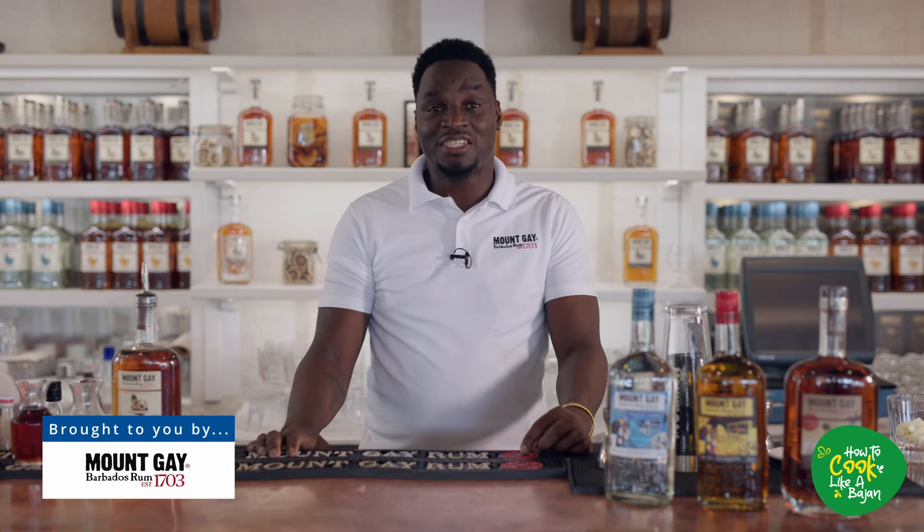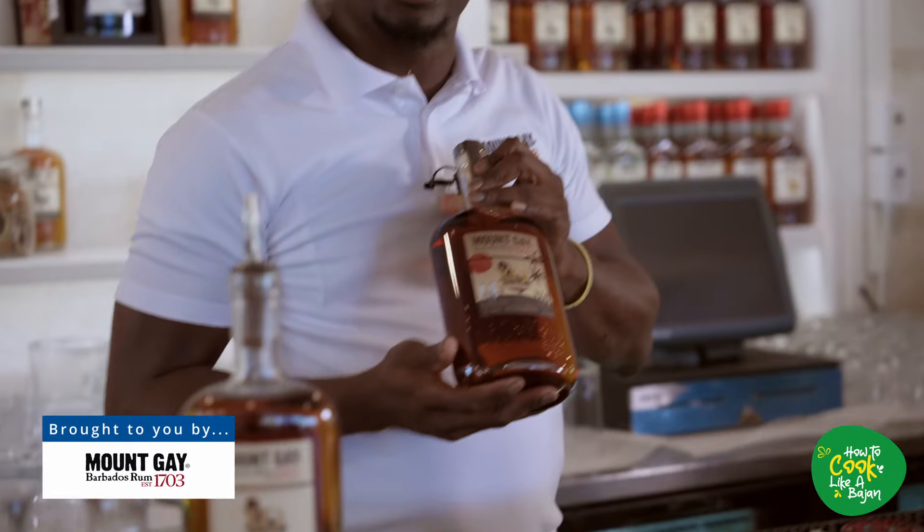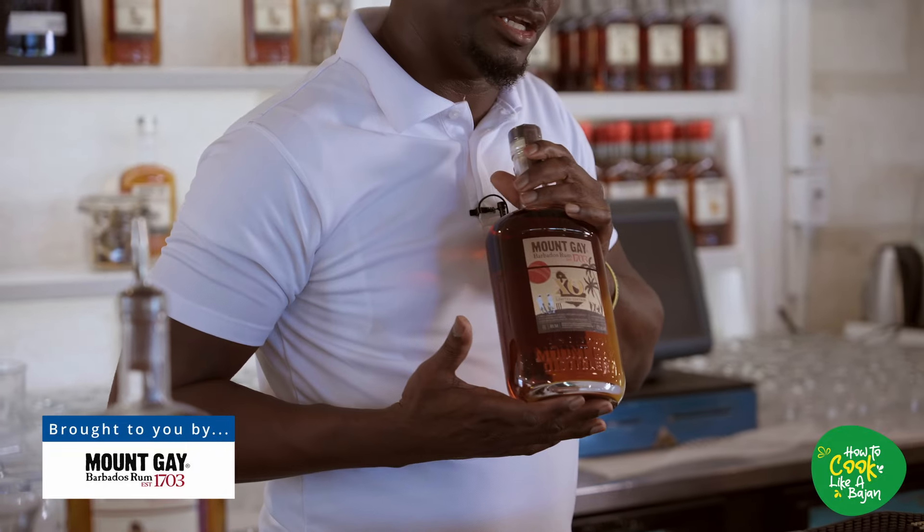Good day ladies and gentlemen, my name is Damien Williams, better known to the mixology world as Mr. Bozo. Also, Mount Gay International reigning champion for the Crafty International Cocktail. And today I stepped up to the plate to create a cocktail for you called Heddy for Six. Everyone knows Damien Williams lives with Mount Gay Azure Gold. And being that World Cup cricket is coming around, for our limited edition of Mount Gay Azure Gold, I decided to create this cocktail.